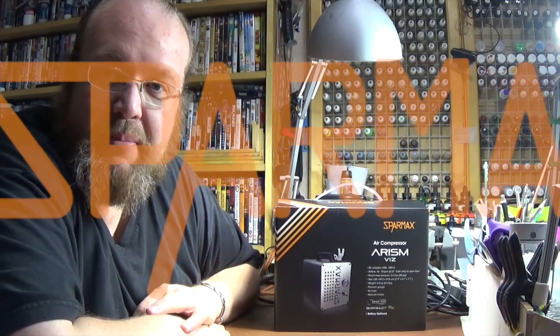Hey there my friends, hope everyone's alright. So I'm going to be doing something different in today's video. As you know I've been doing my build it but don't paint it terrain series, but for this video we're going to be doing a review because we've managed to lay our hands on a new compressor just released from Sparmax.